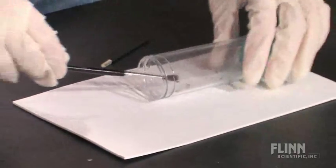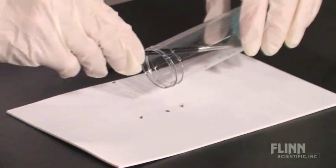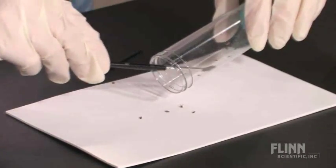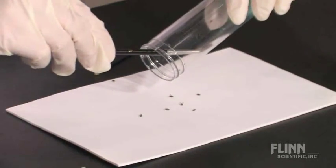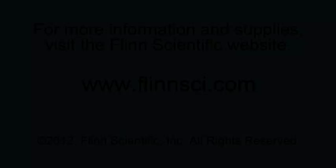Transfer the flies from the vial to a white surface using a camel hair brush. Once your flies have been properly anesthetized, they can be counted, sorted, and tallied to conduct genetic experiments.